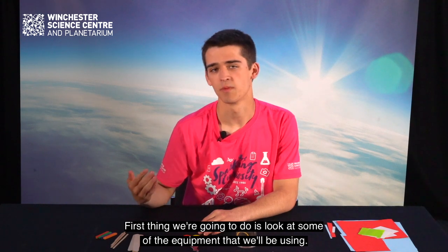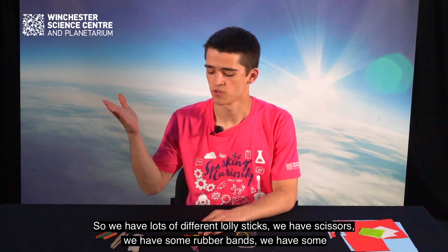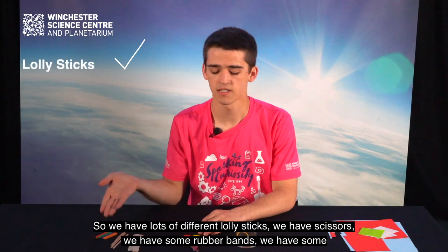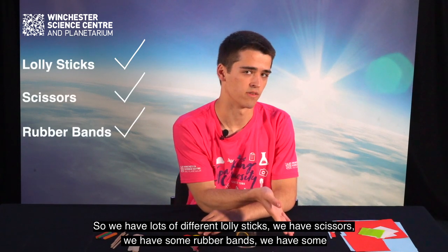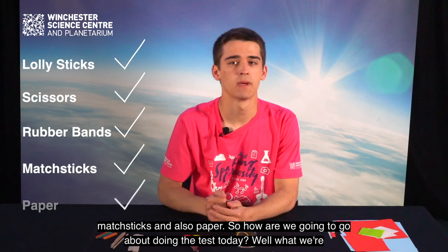First thing we're going to do is look at some of the equipment that we'll be using. So we have lots of different lolly sticks, we have scissors, we have some rubber bands, we have some matchsticks and also paper.